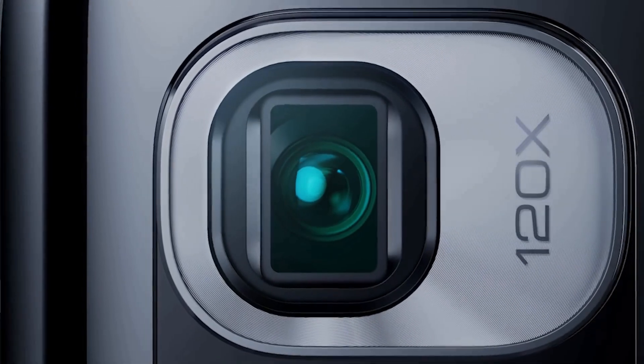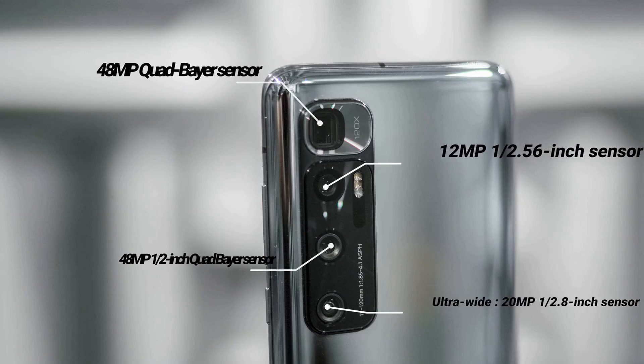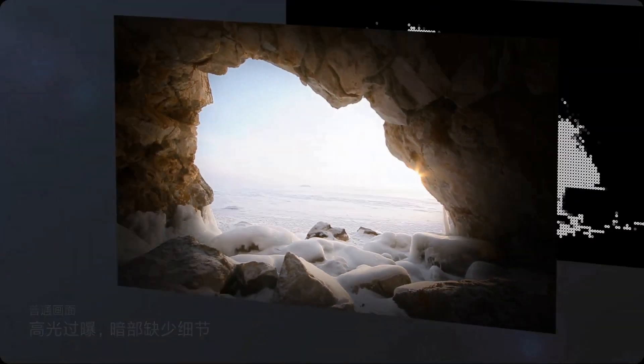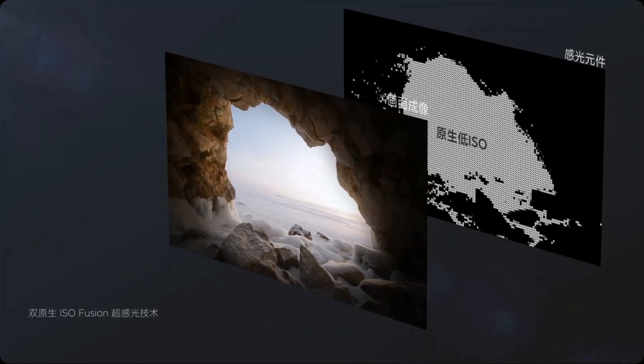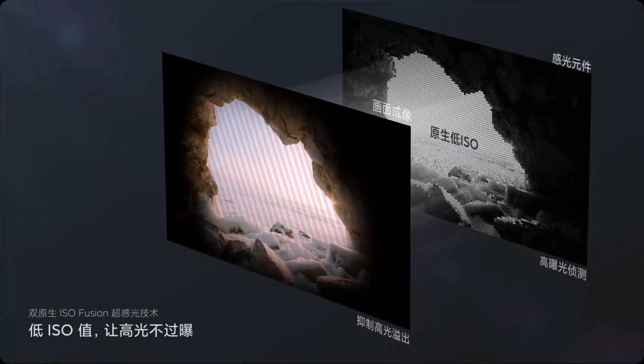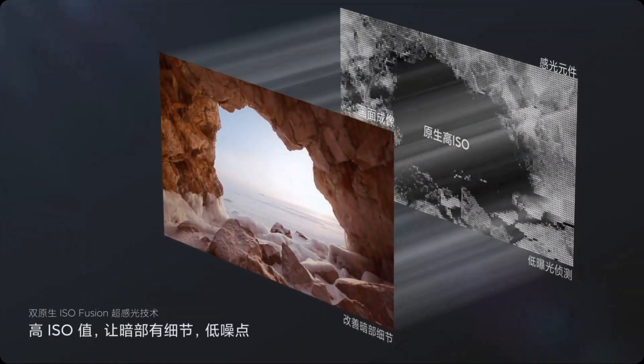Camera-wise, the Mi 10 Ultra comes with a quad camera setup: a main 48-megapixel camera, a 20-megapixel ultrawide camera, a 12-megapixel portrait camera, and a 120x ultra zoom camera. The Xiaomi Mi 10 Ultra takes punchy, contrast-heavy images with a fair amount of dynamic range. This device captures white balance well — on dull days the phone took dull photos, and on bright days the phone took bright photos.